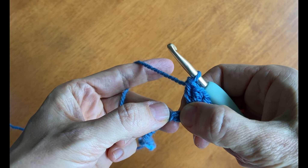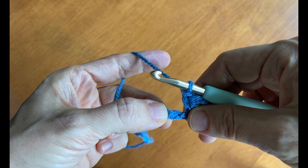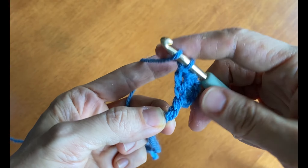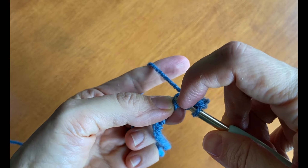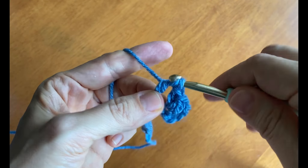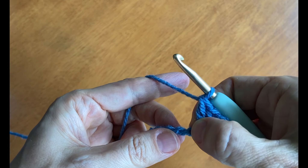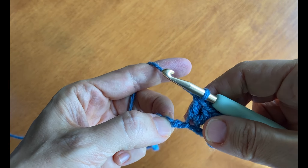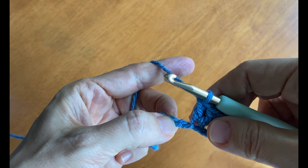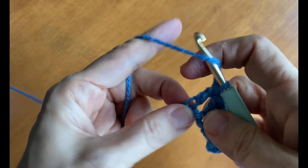We're skipping that one and working in the next bump, which is called a back ridge. In this back ridge we're going to make two more double crochet stitches. We'll continue on in this manner — skipping a stitch then making two double crochet stitches in the next back ridge — all the way down the extent of these chain stitches until we get to the end.